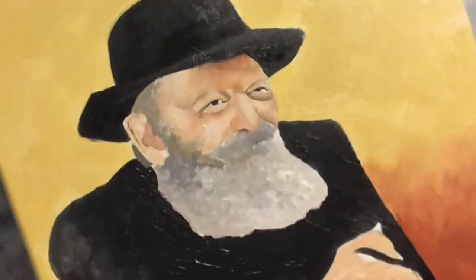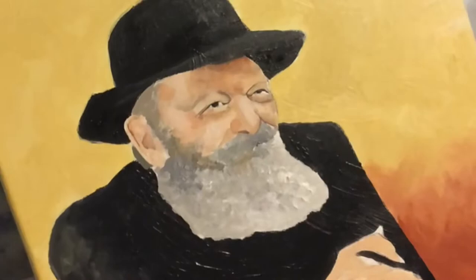I love this picture I found of him that I'm using as my reference photo. He's standing outside of 770 Eastern Parkway, and I think he's standing at a bima and talking to a crowd of people.